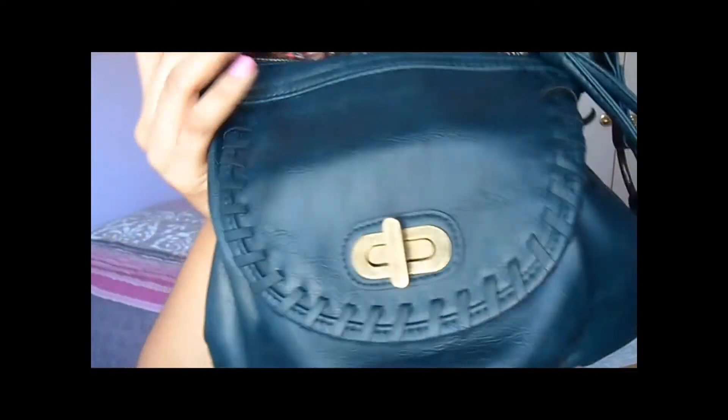Hey guys, I'm going to be doing a what's in my bag/purse video. This is the bag that I got — it's the kind that has long straps so you can wear it across your body or whatever. Sorry if I keep looking at my mirror. So yeah, that's what I'm going to be talking about.